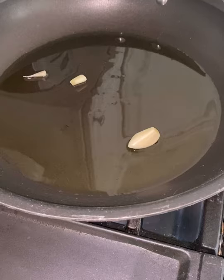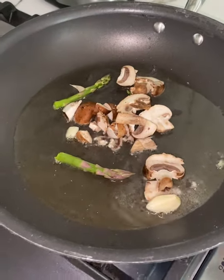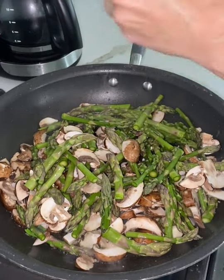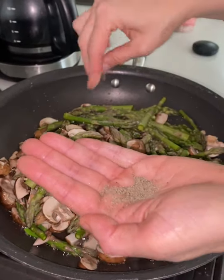Sauté some garlic and olive oil, then add your mushrooms and asparagus and have them sauté. Salt and pepper to taste. Add your pasta water and get that to boil.